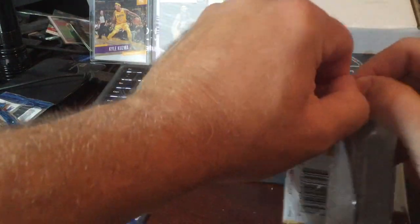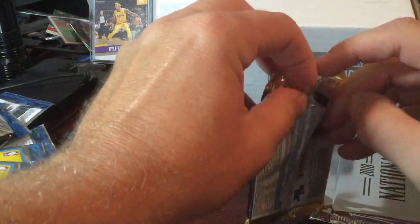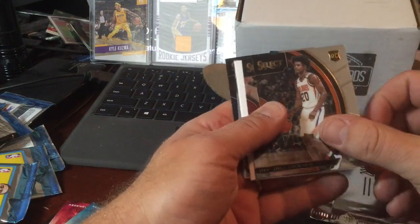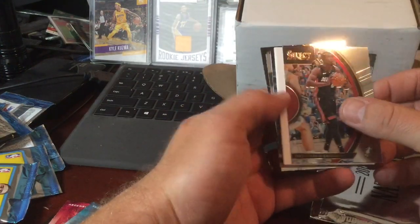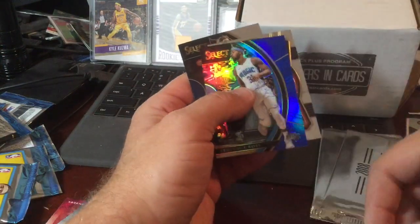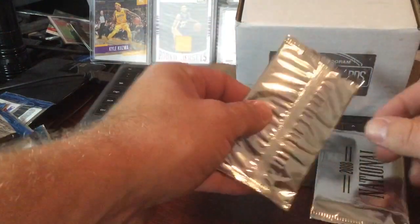All right, Select. It's got a Josh Jackson rookie card. It's the back of the Selects — I don't think I've opened any of these yet. That's a spacer. Josh Richards, Terrence Ross, Damian Lillard, and Dirk again.